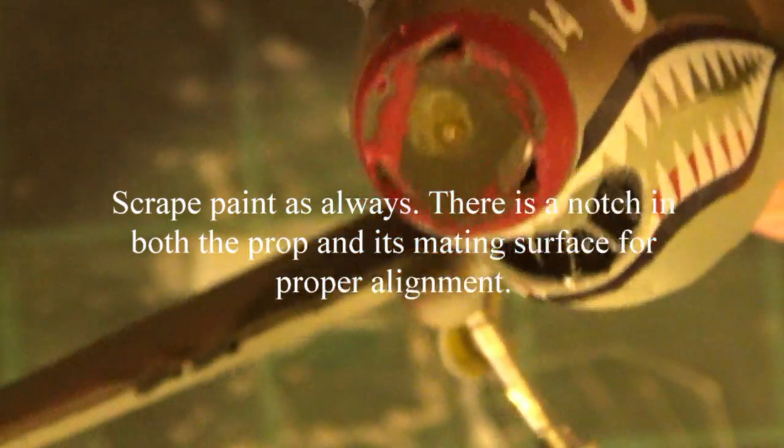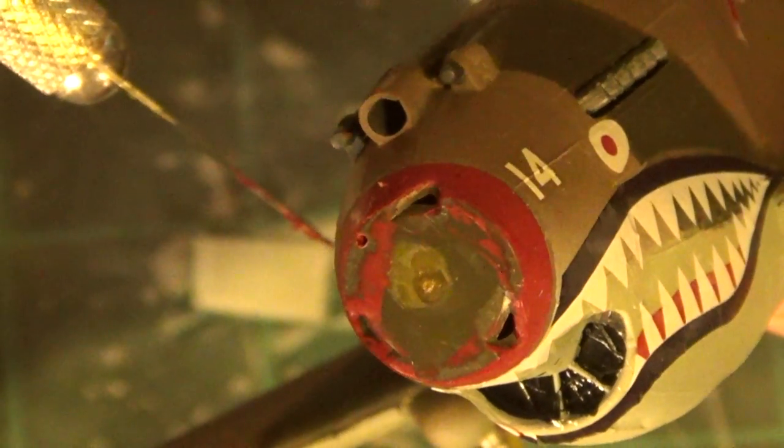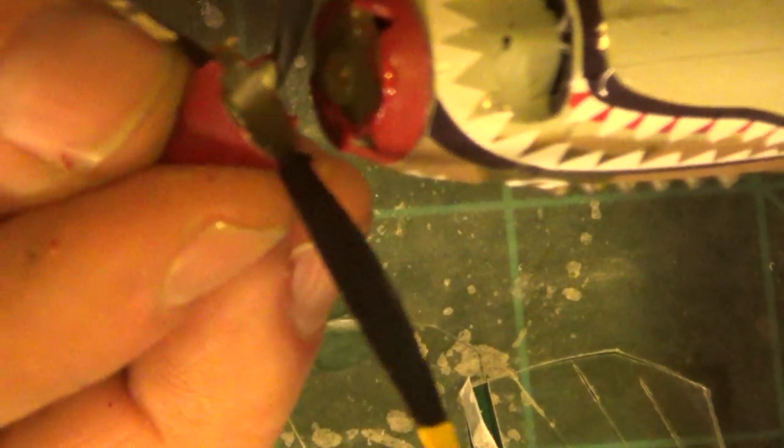Now here's our prop and there is going to be an orientation mark as you can see right here at the top. We're going to line up the mark that's on the prop and glue that in place. I scraped all the paint off of that prop as you see. I had trouble showing where that orientation mark was but we were able to get this done so you could see it on the model.